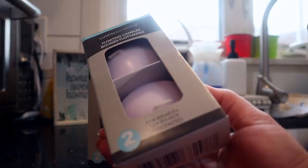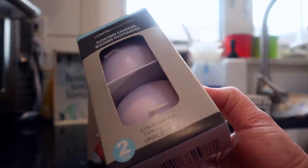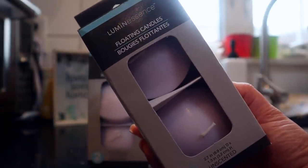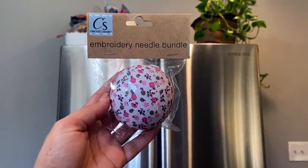This one is more home decor but I'll include it with the craft stuff — the luminous floating candles. I feel like I haven't seen these in such a long time. My plan is to use them as a centerpiece for Easter; it comes with two floating candles inside for $1.25. Dollar Tree also had these embroidery needle holders with cute patterns on the front — you stick all your pins in here. I don't do embroidery but I really liked the fabric on the front so I got it just in case.